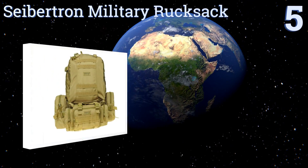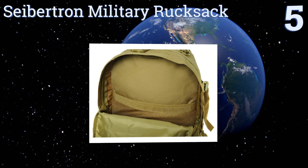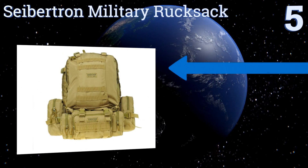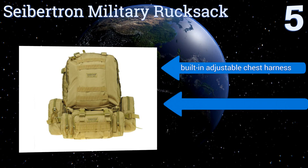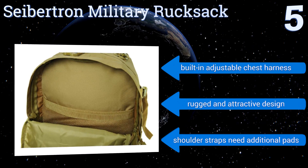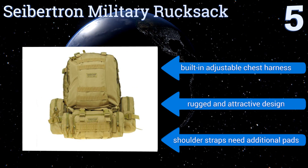Halfway on our list at number 5, the Sebatron Military Rucksack is completely waterproof, making it a good choice for use while camping, hiking, and mountain climbing. Its wide and thick waist belt distributes weight evenly when you're carrying a lot of gear. It includes a built-in adjustable chest harness and has a rugged and attractive design, but the shoulder straps need additional pads.